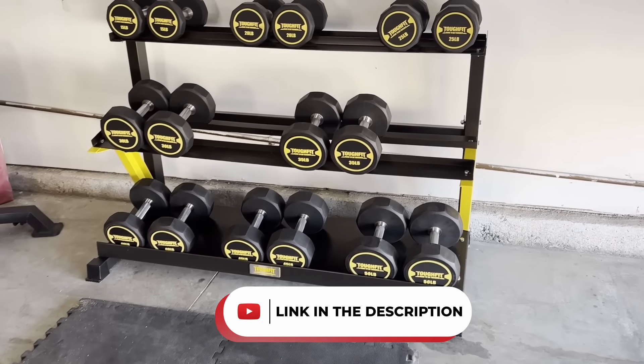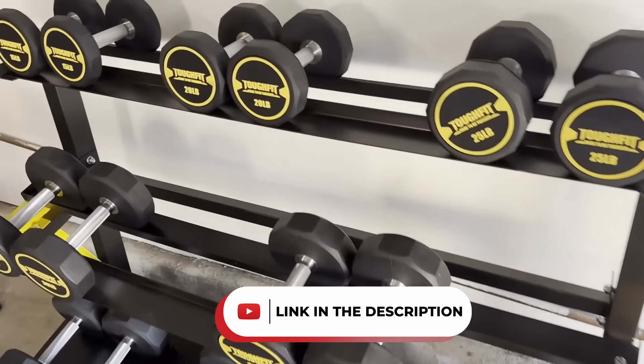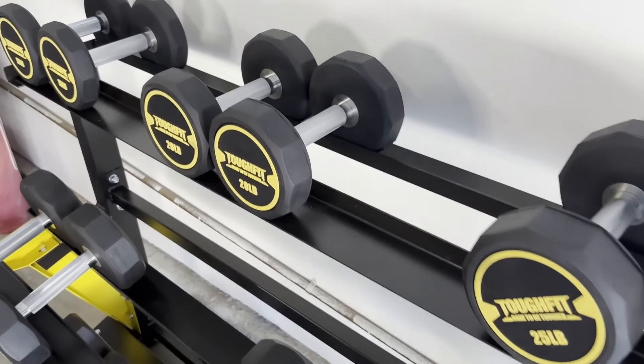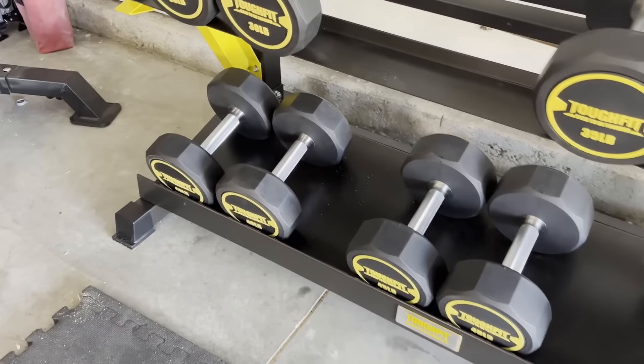I'm Dennis Solis from the Home Gym Tech Support YouTube channel, and today I'm going to give you my first impression of Tough Fit Decagon PEV dumbbells. I have to say that I like these as an option if you're setting up your home gym for the first time, especially if you don't plan to upgrade in the future.